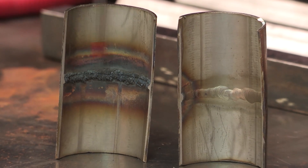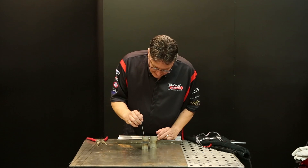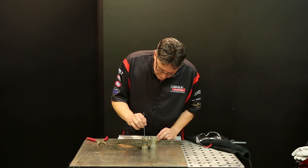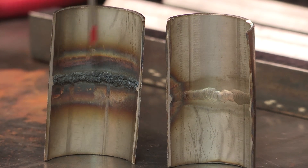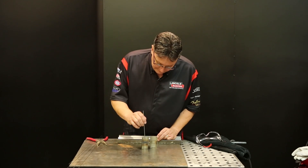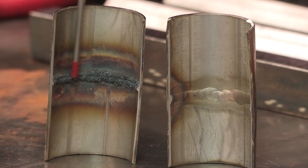In an exhaust situation, you wouldn't think that would be a problem, but it will be — because when the exhaust starts to vibrate, it could actually start to crack. So you always want to purge it. And think about caustic situations: if you've got some type of chemical running through this, inside those little cracks caustic material can start eating the weld away and cause a problem. Or a food situation where a food grade product is running through it — some food particles could get stuck and cause contamination.